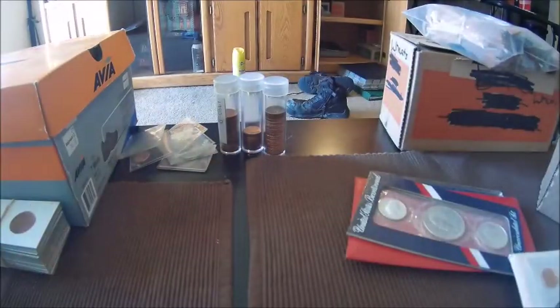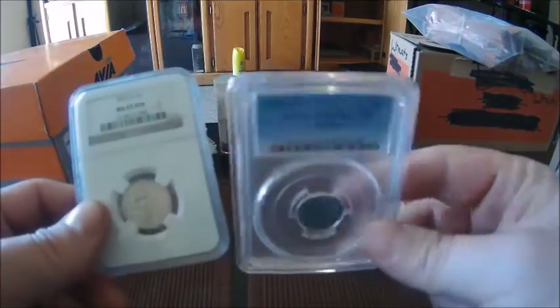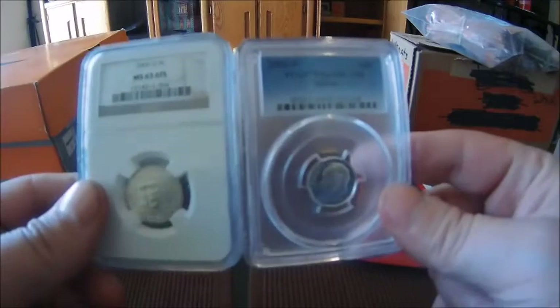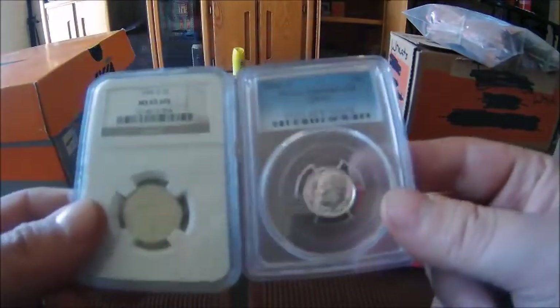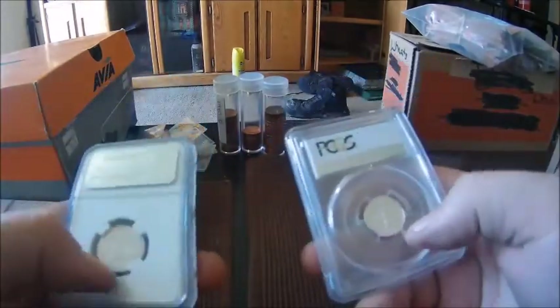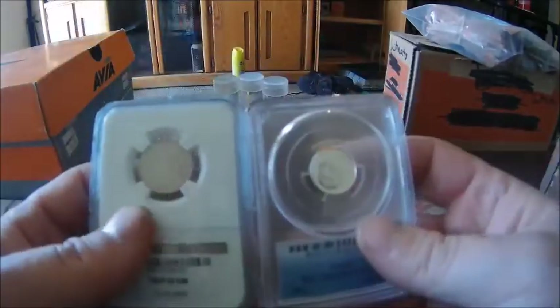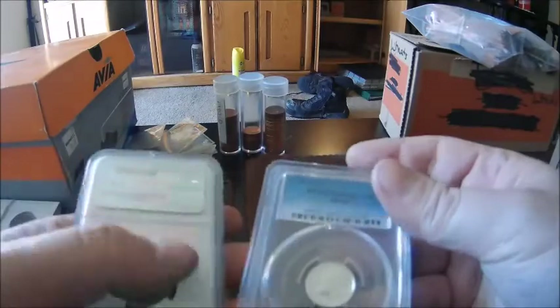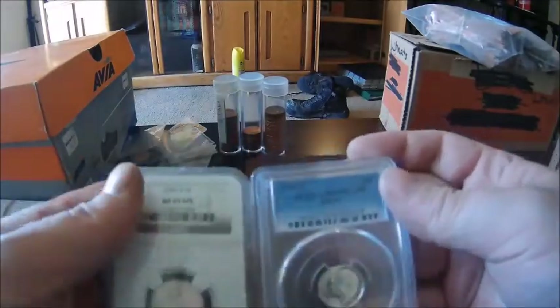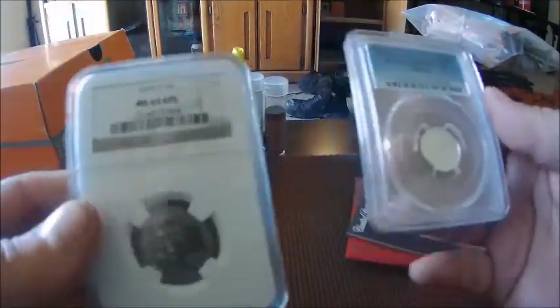Since we're on the subject of grading companies — when you get coins graded or buy coins already graded, they'll come in slabs. This is NGC, this is PCGS. These slabs are very strong, they can get scratches eventually but are fairly scratch resistant, and they are waterproof, so these are very good methods of storing your coins.